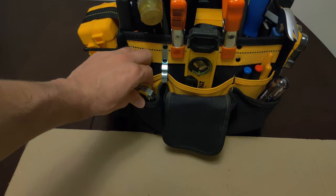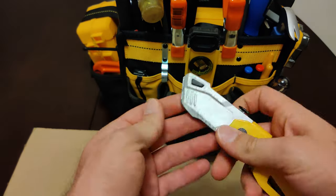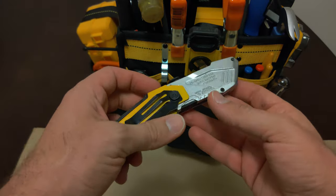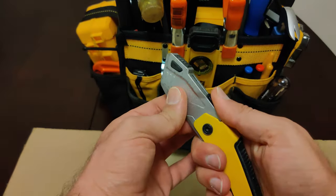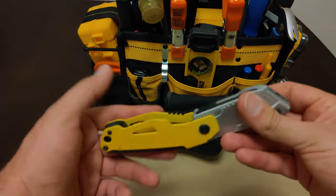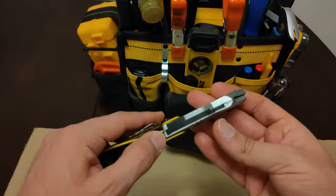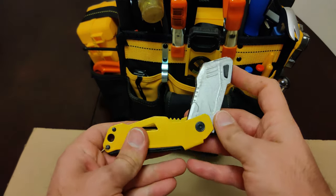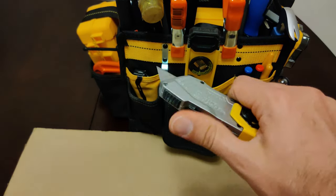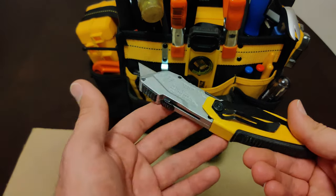Starting from the left, in this pocket here I have one of the most used tools you'll possibly ever need — and it is a utility knife. This particular one can store up to three or four additional blades inside, and you can very quickly swap in new blades. I don't have to carry extra blades with me. This is good to score, cut, and trim various materials such as drywall, carpet, window screens, and roof shingles, to name a few.